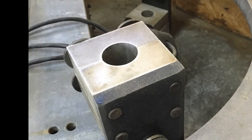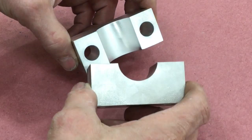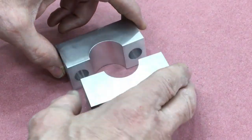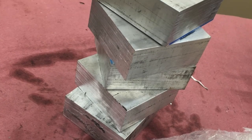At first I said no — these are made on a mill and I don't have a mill. But the more I looked at it, this part can be made on a metal lathe, and I have one of those. So we ordered up some material: 6061-T6 aluminum.